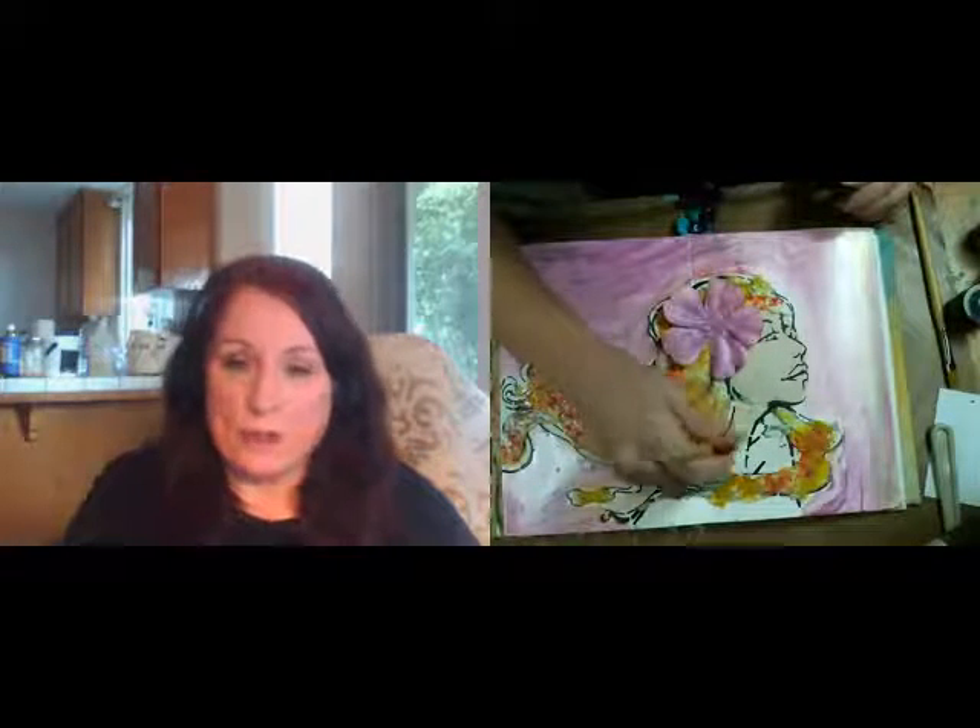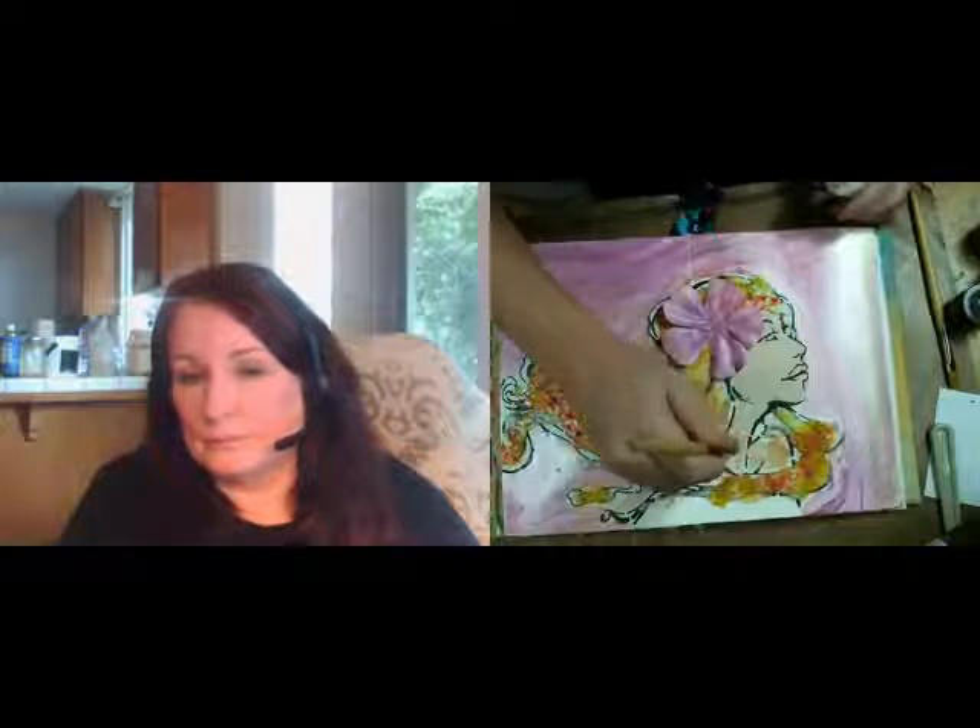Sally asked a good question: do the pigments have a binder in them? No, they do not. The pigments are just pure pigments — ground color and mica pigments — they need a binder. I'm grabbing my Titan Buff and painting in her body where I didn't get earlier. Way too much paint — oh well, never waste the paint. I guess I'm doing another face when I get off the air, or just using it as background for later.